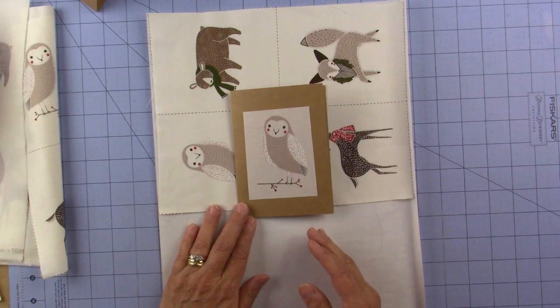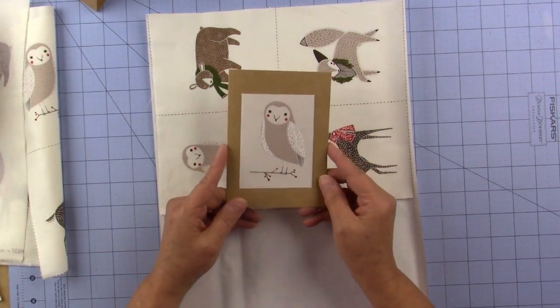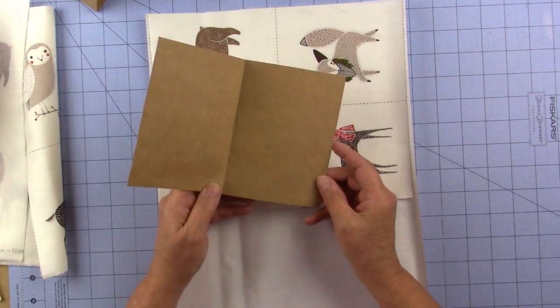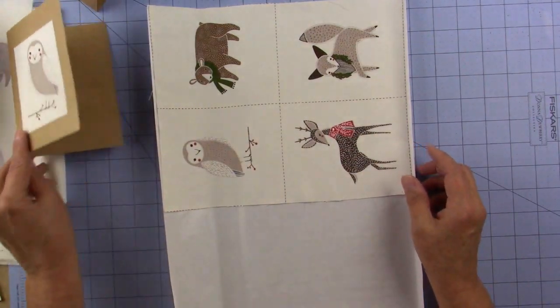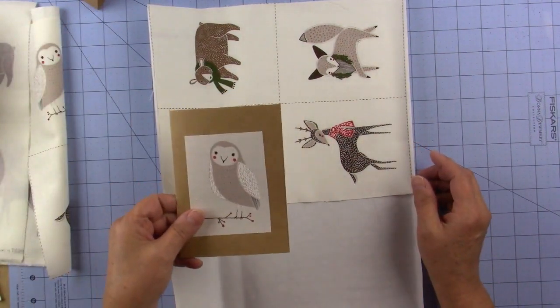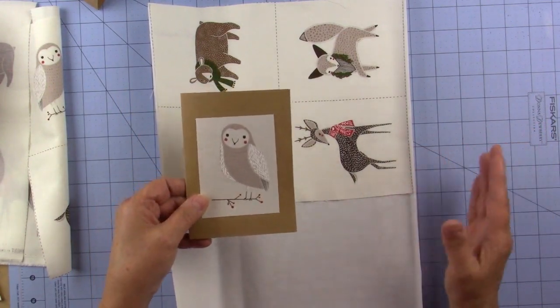Just follow the instructions on the Heat and Bond and it really was simple. These are so cute and you can give them as gifts, you can write your own notes with them. You'll get eight sets of these just from the leftovers of your panel, or you can buy a panel just to get the whole set.